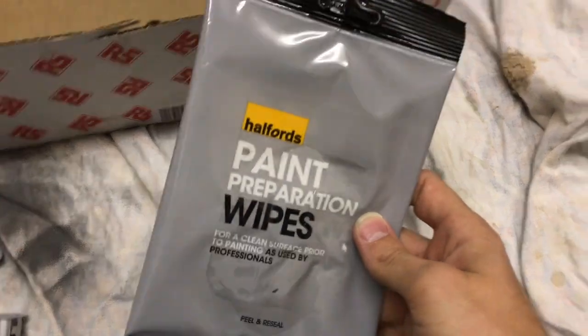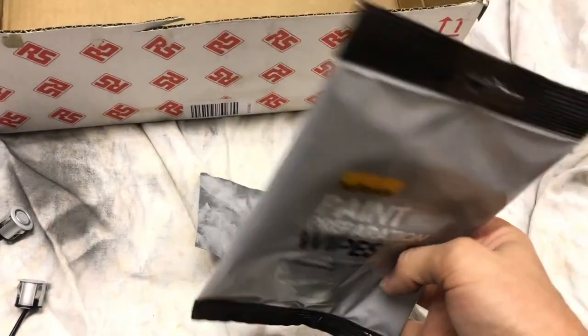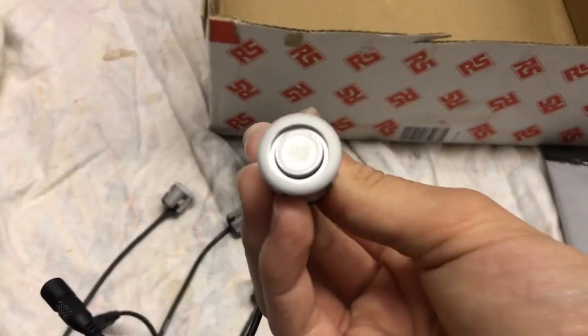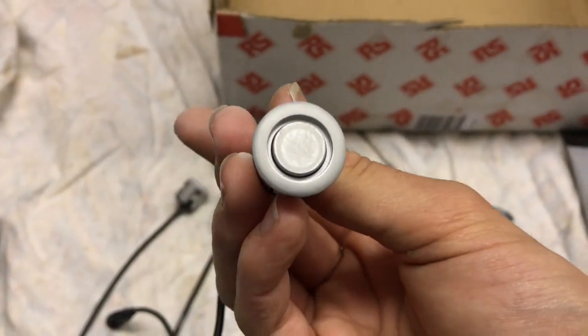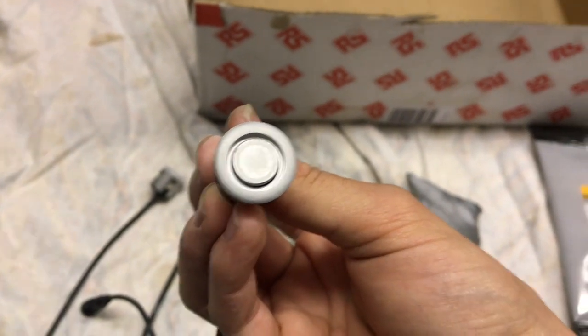I found these paint prep wipes in my garage — you don't need to go out and buy them specifically, just use anything to get the sensors nice and clean. Make sure they're not wet at all because the next step is primer, and you want no debris or anything like that. I'm trying to get a good finish, so I'll just clean them and then move on.